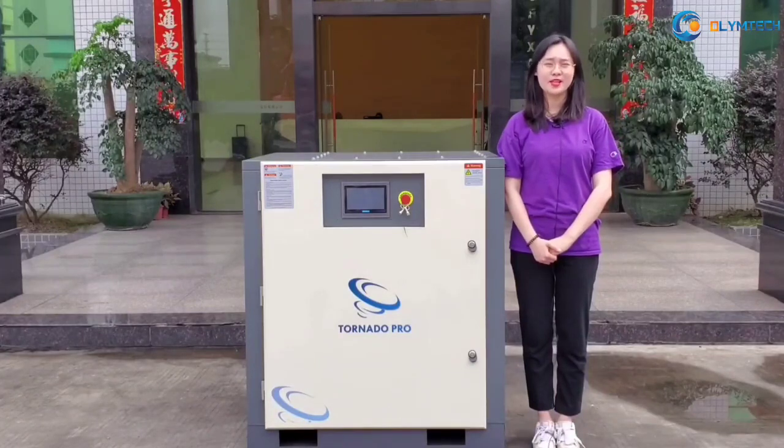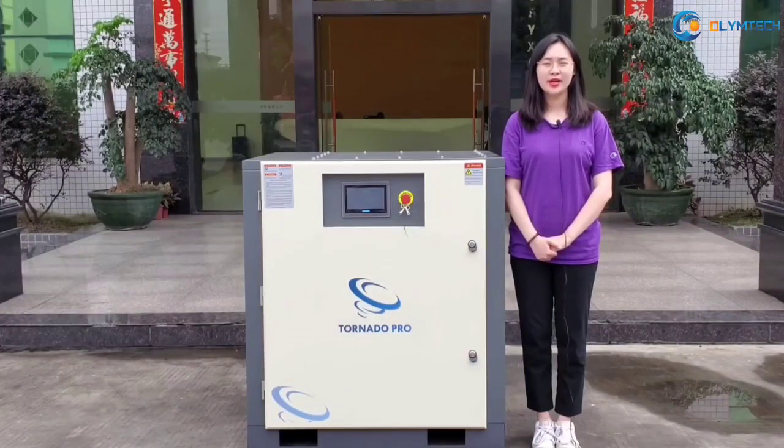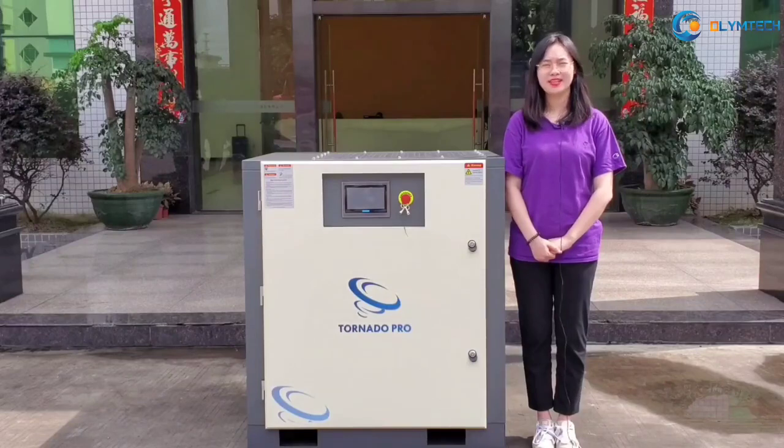For the screw-type compressor, it will have loading time and unloading time. For the average rate in the world, the loading rate is about 87% and the unloading rate is 13%. You cannot get any compressed air when the compressor is in unloading time — it means it will waste your money.